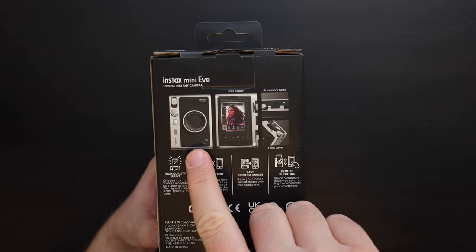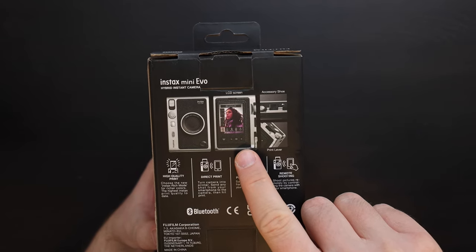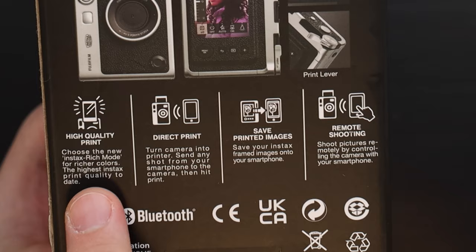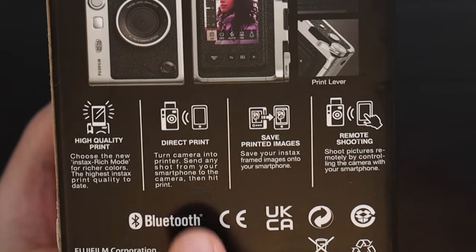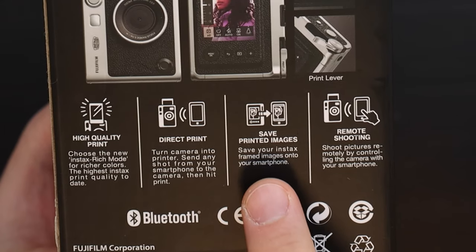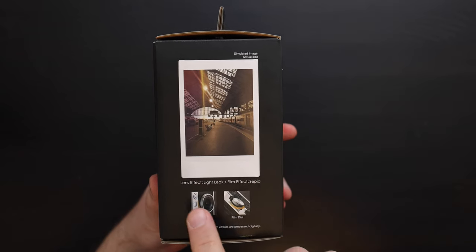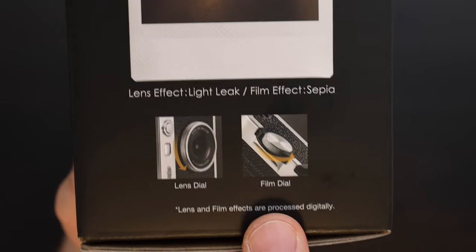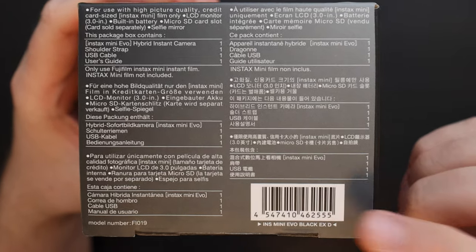On the back of the box we have a picture of the front of the camera and the back of the camera showing the LCD screen. This is a hybrid digital camera with an Instax printer fused inside. It can do high quality prints — the print quality should be improved compared to previous models. It can print directly from smartphones, save printed images with all the effects and the Instax border on it, and also has the ability to do remote shooting. On the bottom of the box we just have some specifications and the barcode.